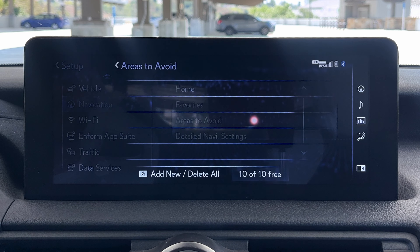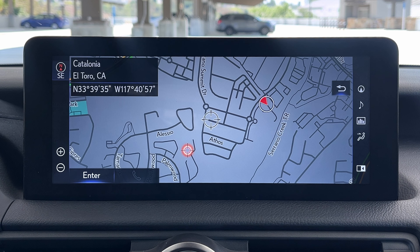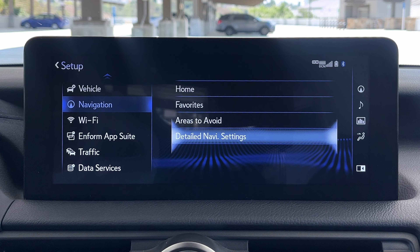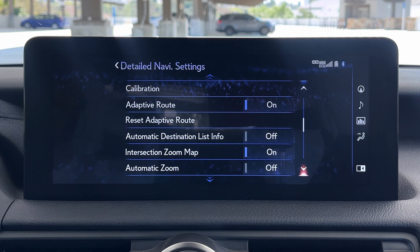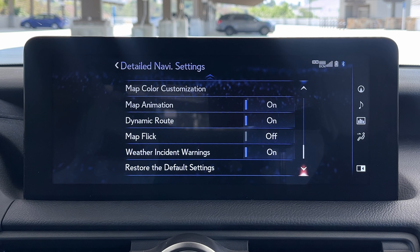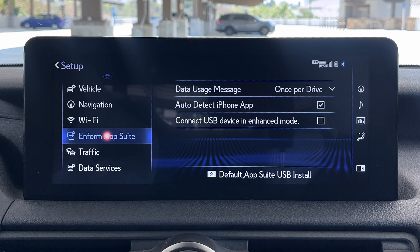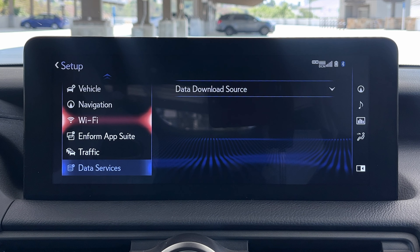Navigation settings let you designate areas to avoid — you can actually make it so the route avoids a certain area, which is kind of Lexus-y. Detailed navigation settings include low fuel warning pop-ups, street names with guidance, and intersection zoom. If you own this car and care about that sort of stuff, you can really spend time setting those. There's also a Wi-Fi hotspot — if you pay for it, Lexus gives you built-in Wi-Fi so your passengers or devices can use it. And that's about it for useful settings in setup.